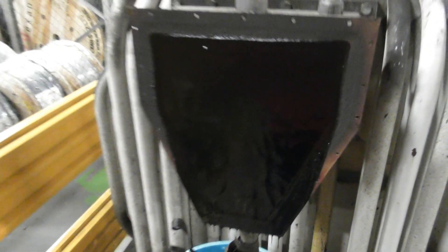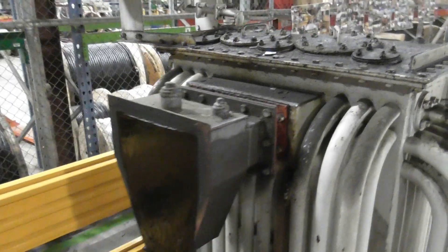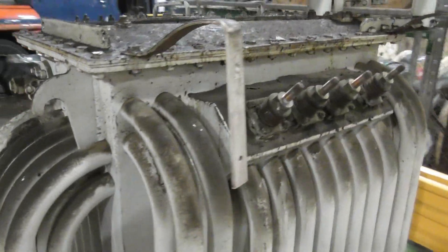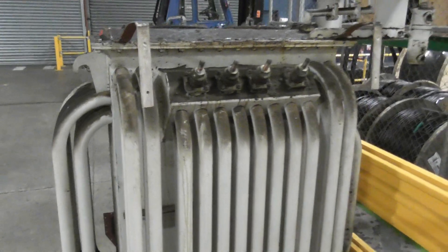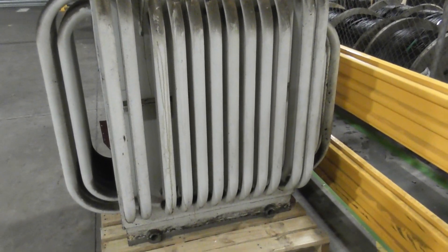It looks like the joint is going to open the pitted area, because I doubt that this transformer has failed on an internal fault. Then I will have a crack at doing a test on it. This is a Foster, 300 KVA.